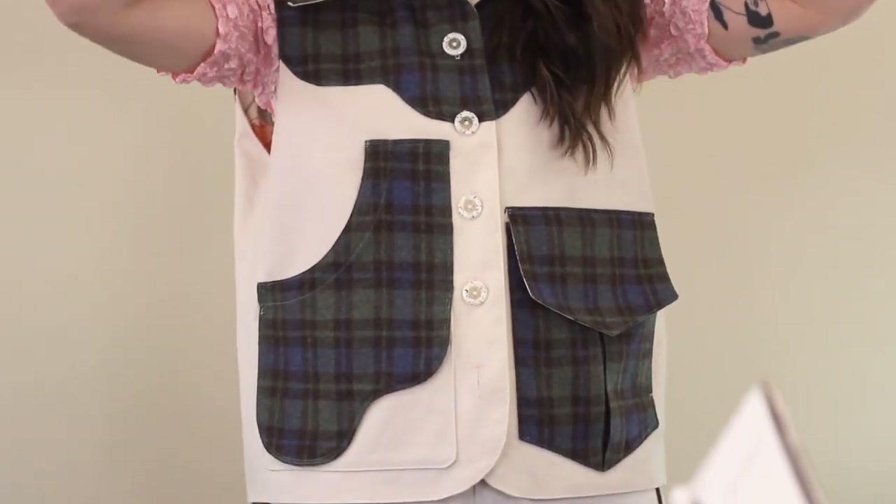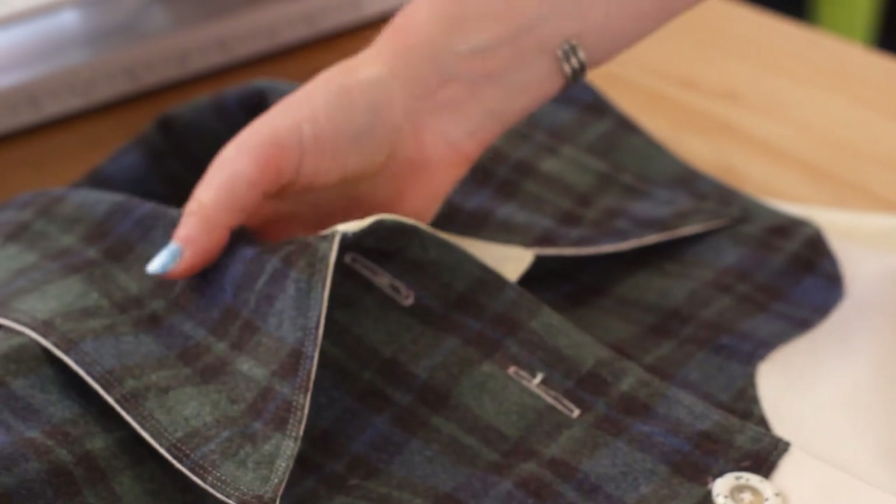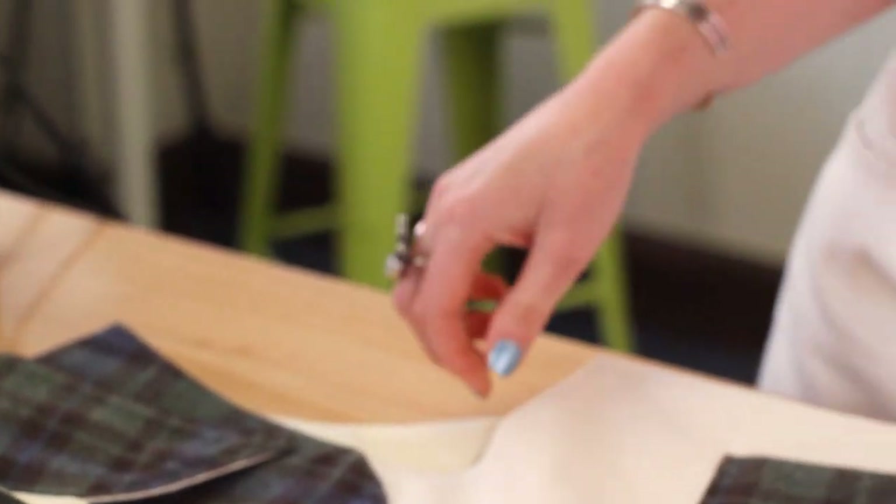And that's it, that's the finished Winona Vest. If you have any questions, feel free to leave them in the comments or reach out to us on Instagram.